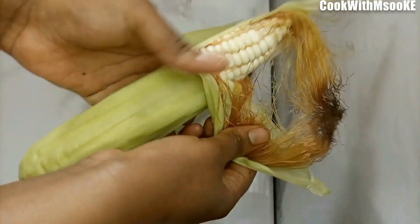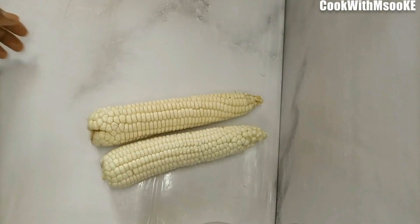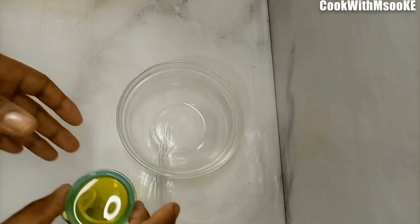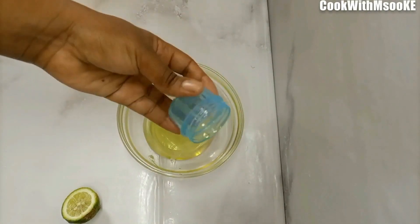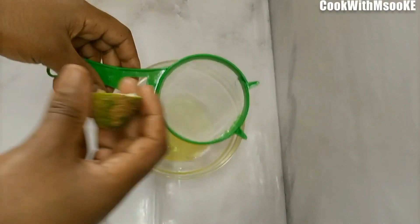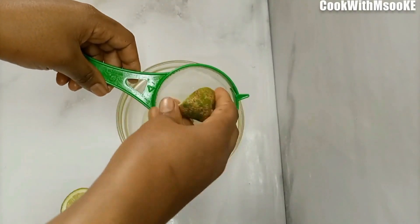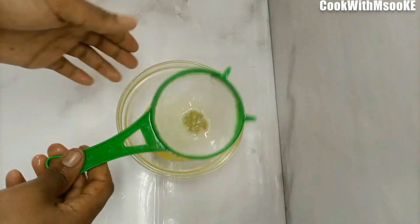I started off by preparing the maize — I really wanted to make three of them but later decided to use two because they were too big. Now mix one tablespoon of oil — any oil, olive oil or coconut oil would do. Then add the juice from one lemon, just squeeze it out, and also add about a teaspoon of salt. Then give it a mix.